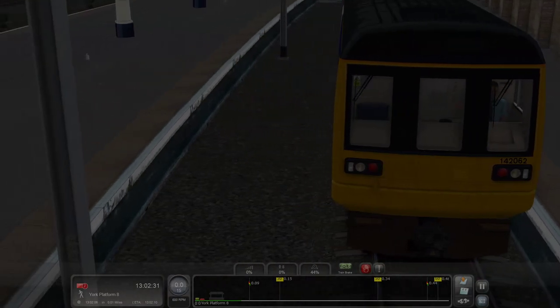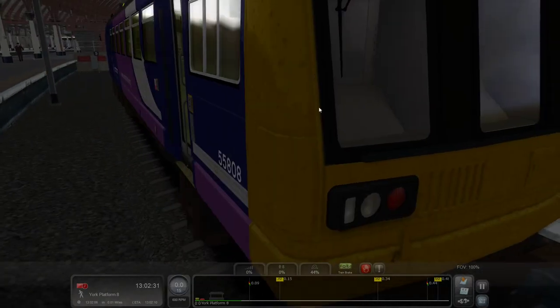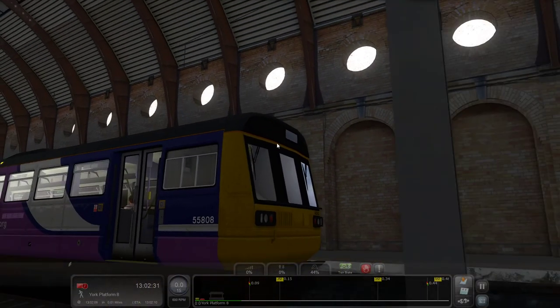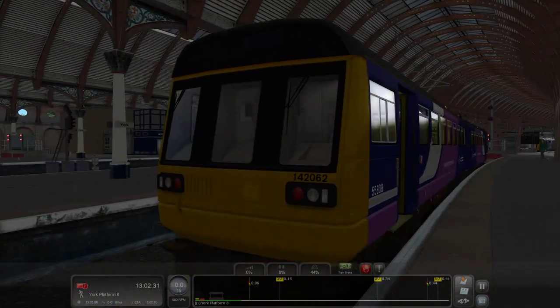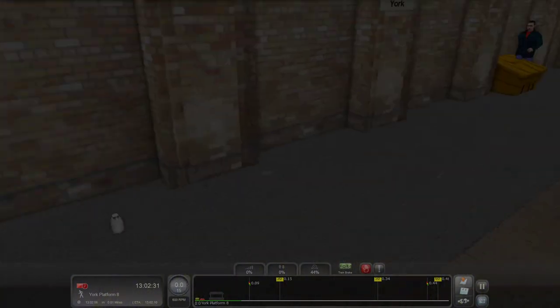The main changes between the classes: 141s were the really horrible original-looking ones. These are 142s. 143s are the ones you get a lot in the West and Wales. And 144s are basically 143s but a bit different.